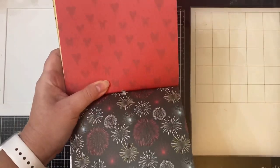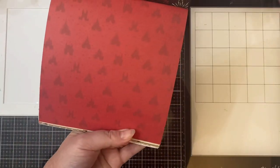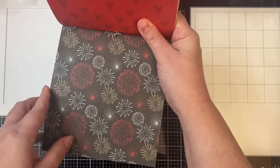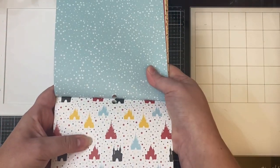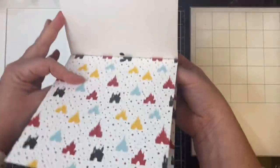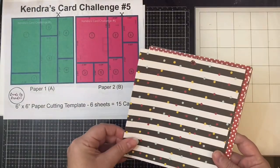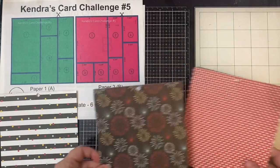I did end up using this red sheet with the castles for one of the cards, and I used the stars on the other side for some of the other cards. If you have a directional pattern you want to use, just make sure the other side is non-directional if you have double-sided paper, and plan ahead to make sure you're cutting it so that your pattern will be facing the right way. These are the papers I assigned to each cutting template — this is A and B.